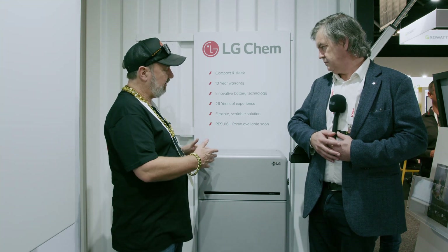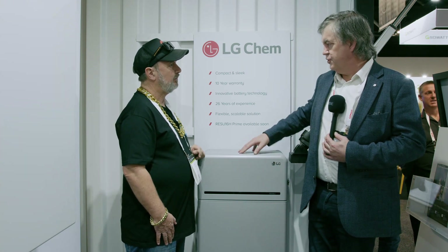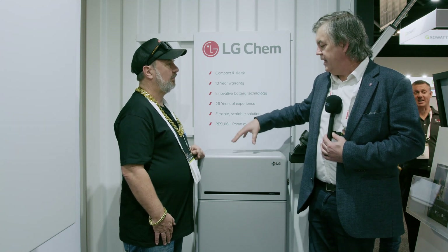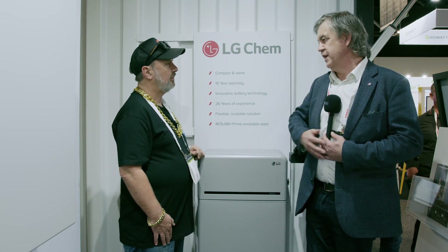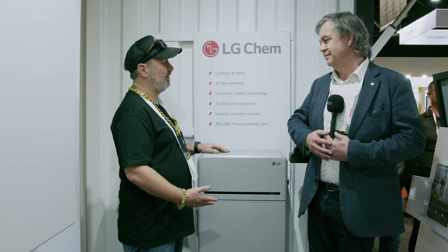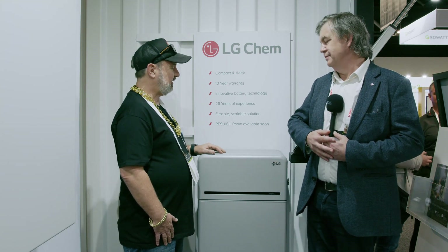In terms of power output, this unit delivers 7 kilowatts. And unlike previous models, when you put two together — which you can do — they're now the same unit, addressed separately as primary and secondary, rather than different flavors. So with two units together you get 14 kilowatts, double the power and double the storage.